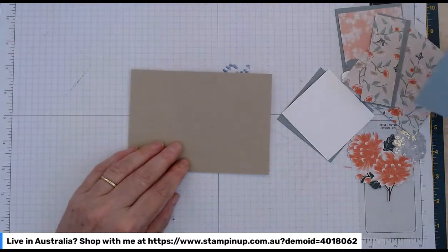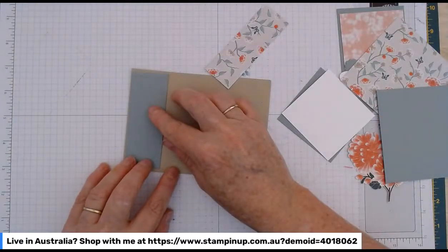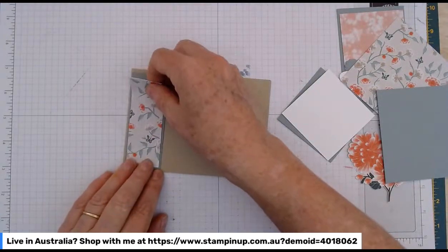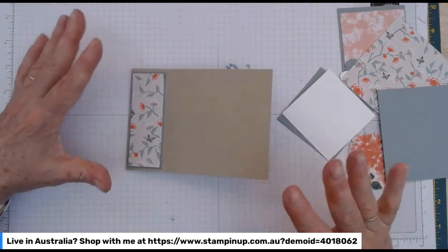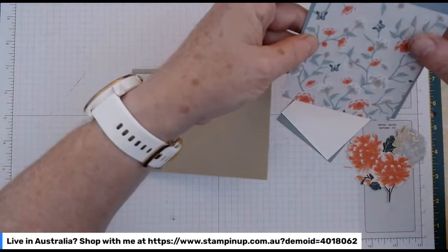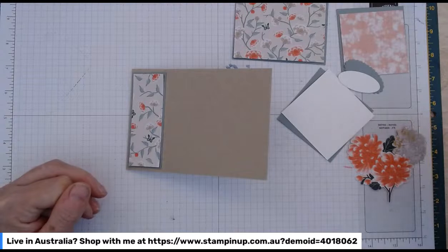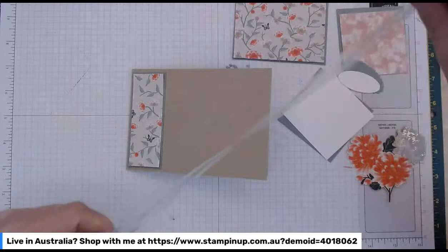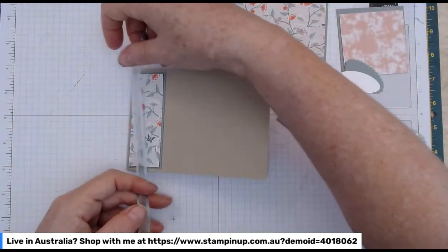Just like a normal book bind, I've got the little panel to go on the spine itself, and then I've got a panel of the beautiful paper. I'm going to do a thank you card — we've got a swap at my card making group and we're doing thank you cards. I'm going to use the Soft Succulent in-colour ribbon for the ribbon part of this book bind card, and that goes really nicely with the paper.